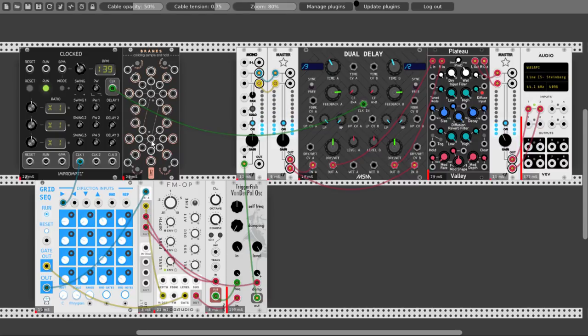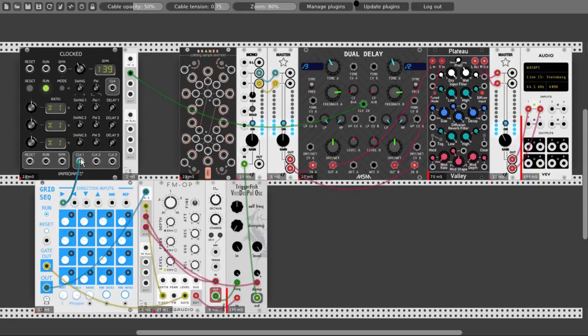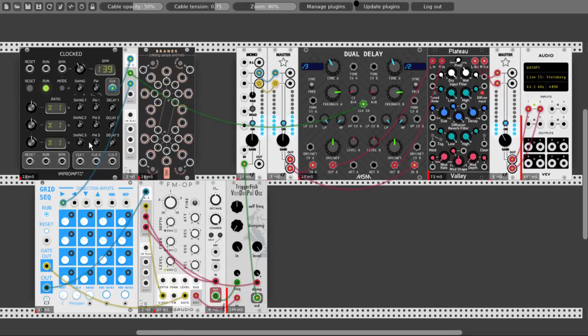Let's connect it to the clock. But this is also the same clock, so let's take another mult and connect the clocks through the mult. Now we can connect also Brains — let's connect it to the first clock and divide it by four — actually by five. And now let's take the pink noise output and connect it to the left delay time CV input.